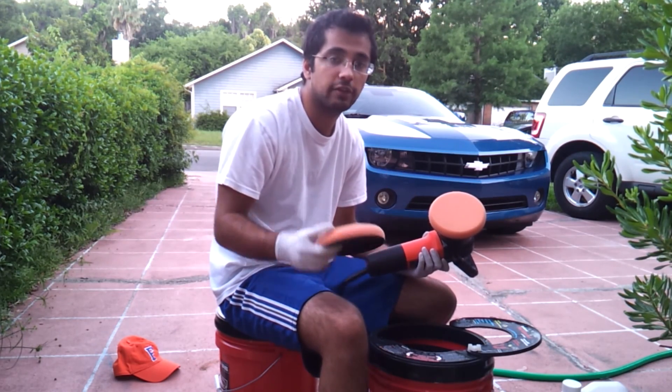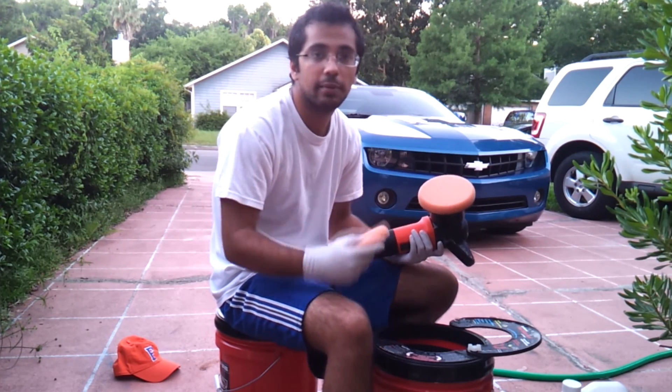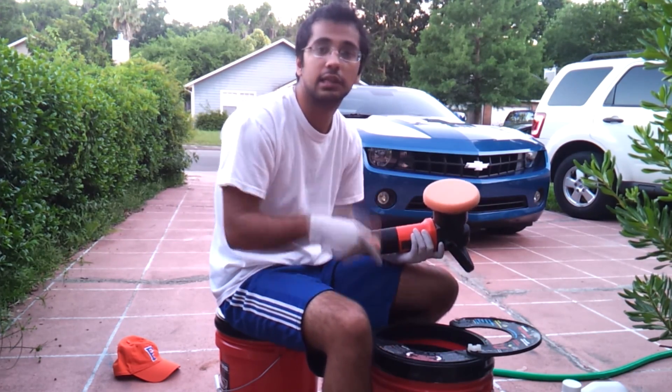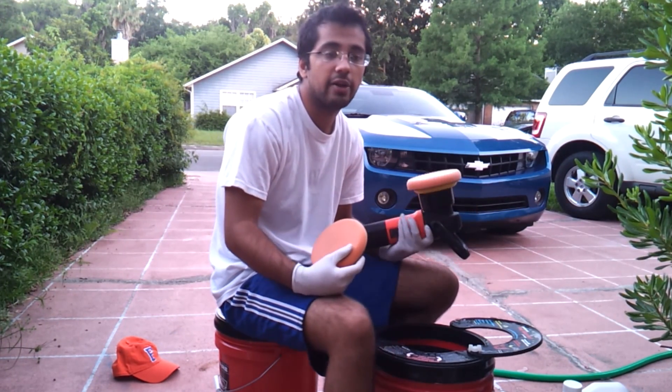I hope you liked this video — if you did, please push the like button. If you like these types of videos, please subscribe to my channel, All About Detailing; the link is in the description below. Hope to see you in the next video — take care and have a great day, bye!